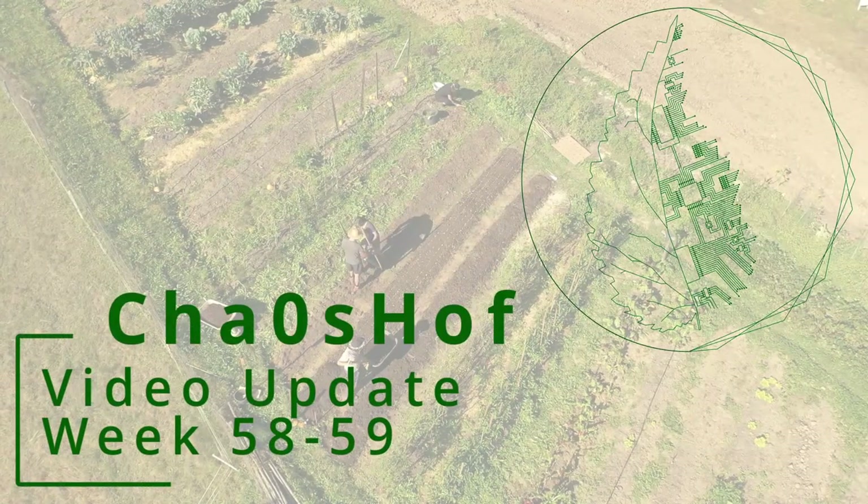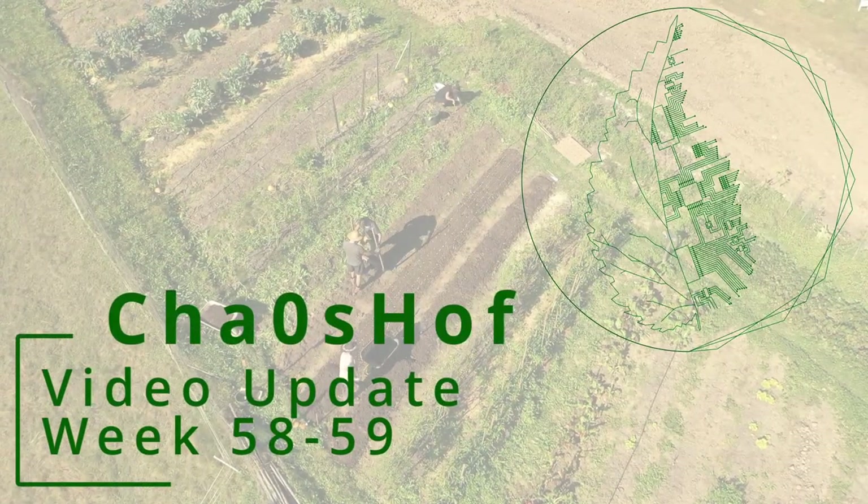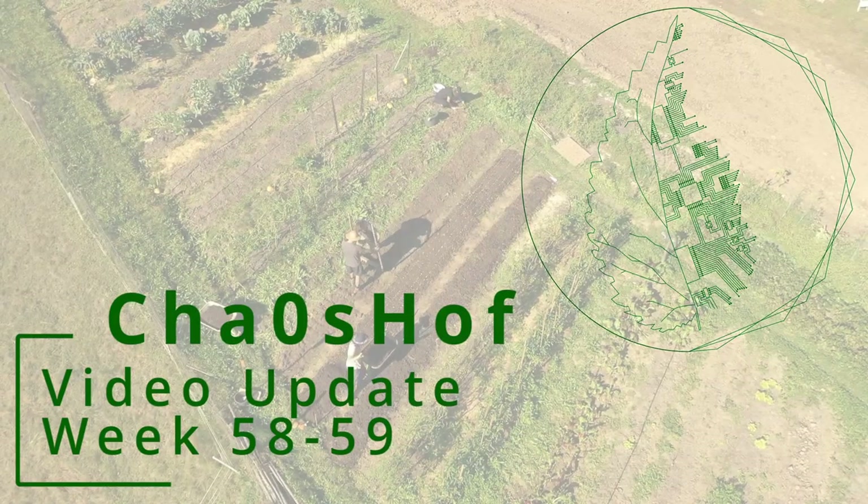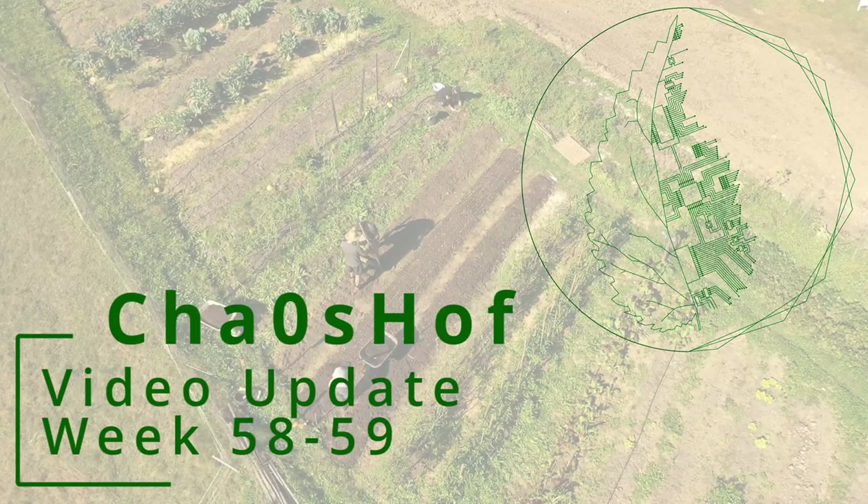In this week's update, we're taking care of the onions and garlic that we want to harvest early in the next year, as well as some tasks regarding our workspace.